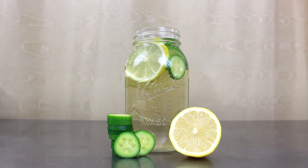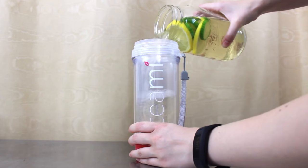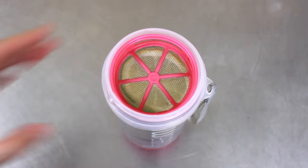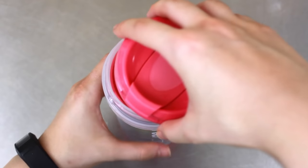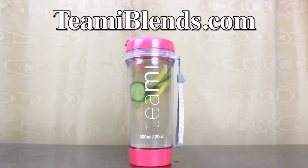They also have these super cute tumblers which are perfect for drinks like this. They have these little filters you can pop in to prevent fruit or tea leaves from flooding into your mouth. And don't forget you can use my codes to get a huge discount. I'll put a link to their website in the description in case you're interested.